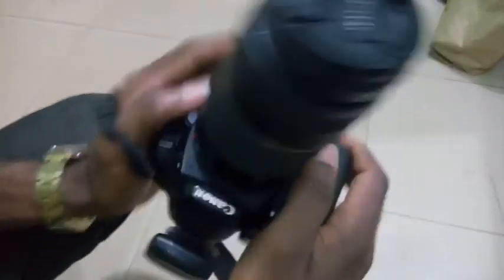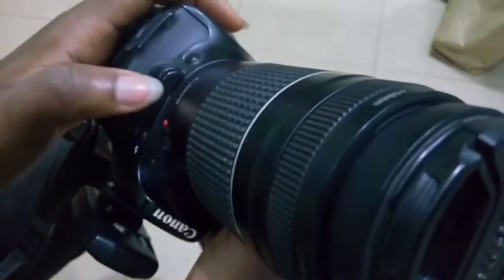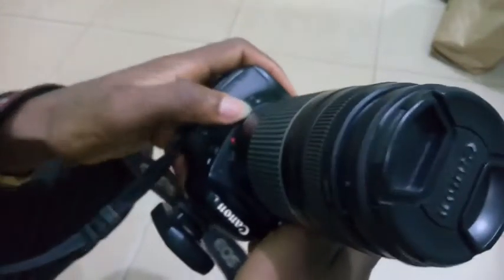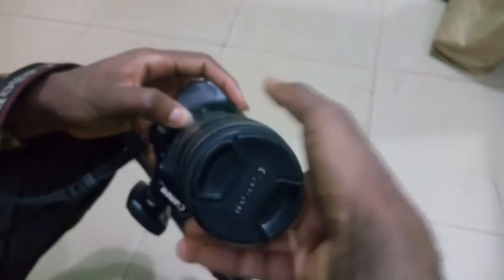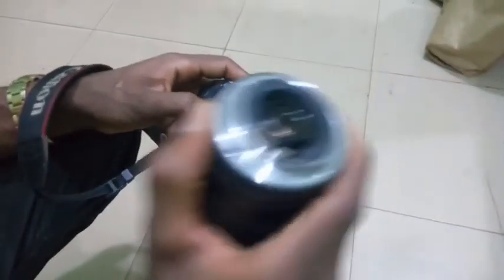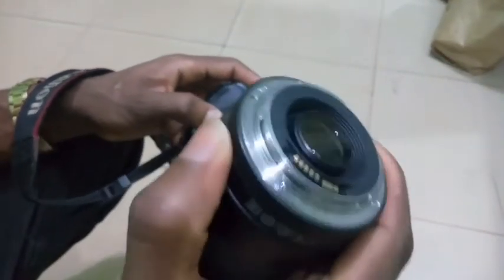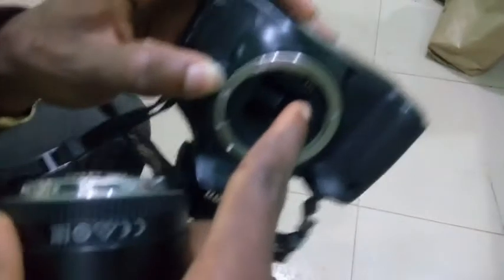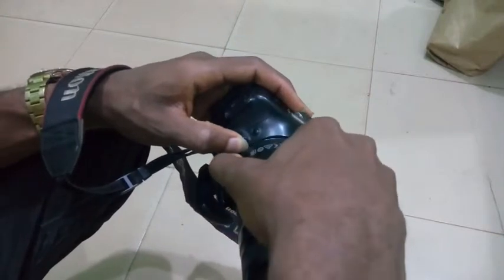So one more time: grip your hand to the body firmly, make sure your other hand is flexible, then press the lens release button and turn. Also when putting it back, make sure the lens is properly aligned and placed in the body, then slowly turn it back.